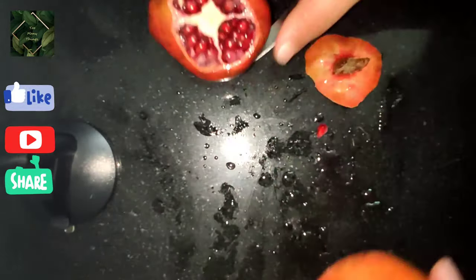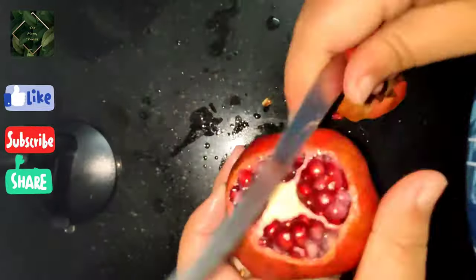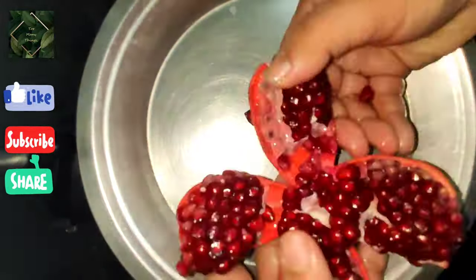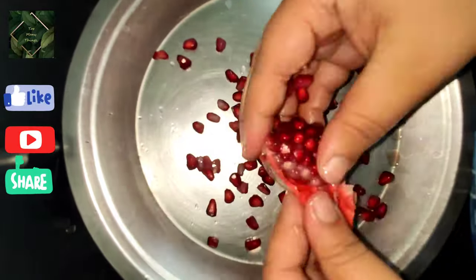Hello everyone, welcome to my channel. Today we are peeling off some pomegranates. I know everybody loves eating them but doesn't like peeling them — it's not that hard, it's very easy.